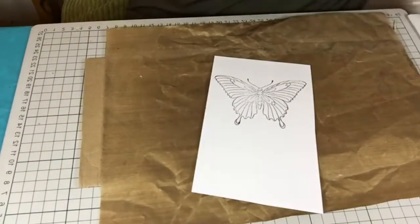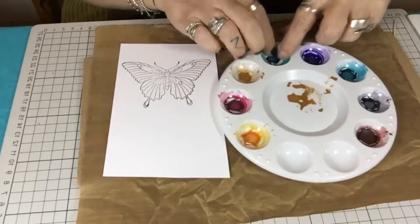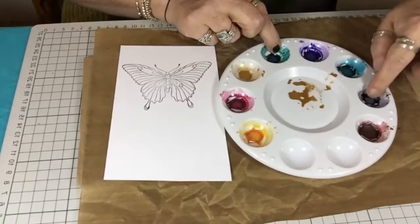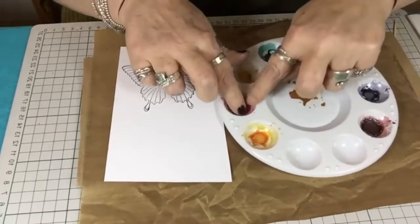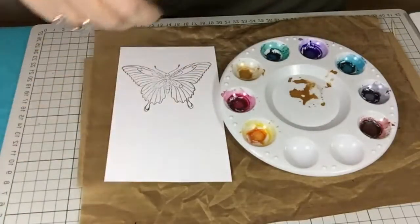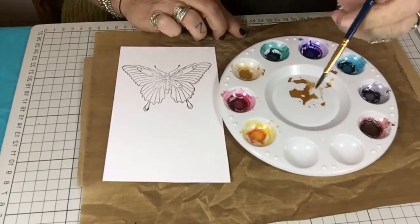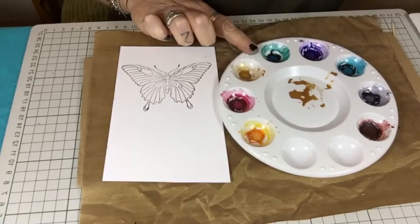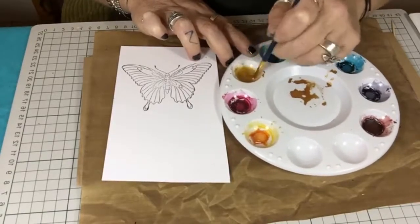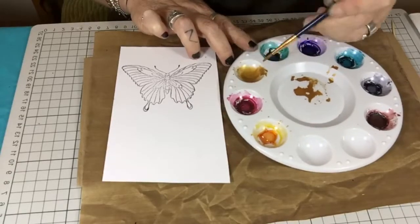What I did with this — this is the actual palette that I used to paint my butterfly. All I did was pour powder — I've just got water on my brush — and I tipped some powder into my palette and made it into a paint.